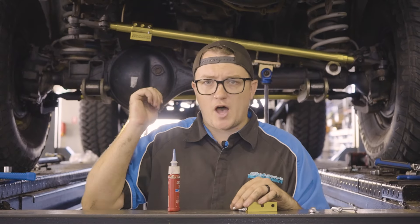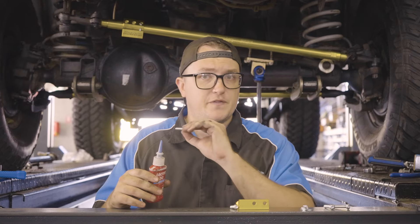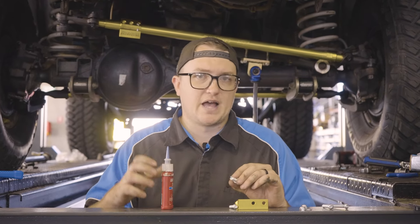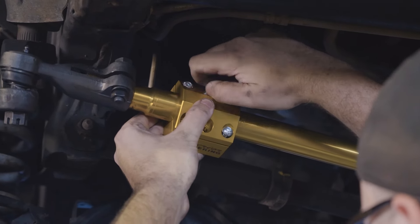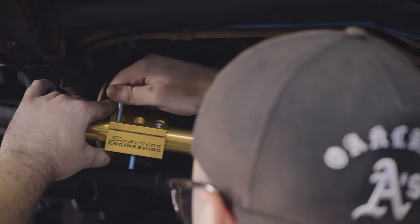So I've just got two bolts up there holding the bracket in place. I'm going to put some blue Loctite on these bolts, fit these in, and then I'm going to remove those ones, put a bit of Loctite on and refit them. That way that bracket's never going to come out once we torque it all up.